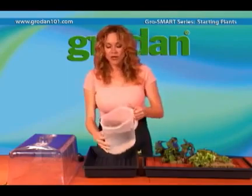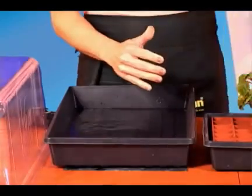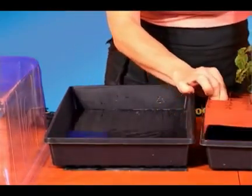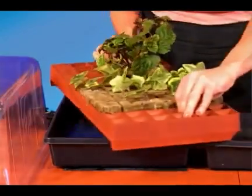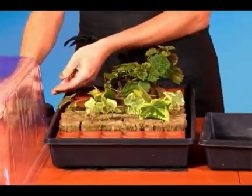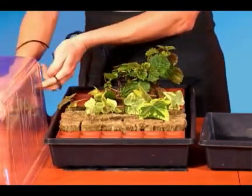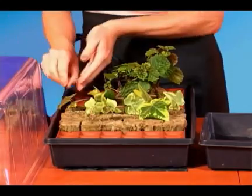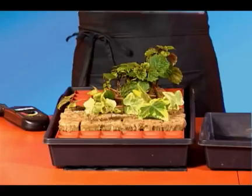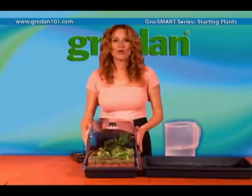We need about a half inch of water in the bottom of the tray — make sure the water does not touch the Grodan cubes. The starter tray goes in; leave a few cells open and place the temperature gauge inside. The heat mat and the empty cells will help the water slowly evaporate and fill the dome with humidity.